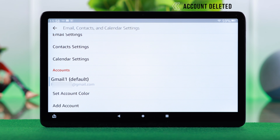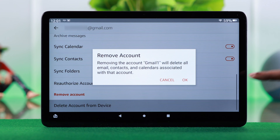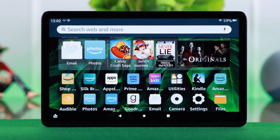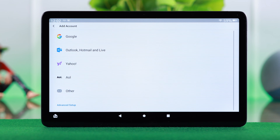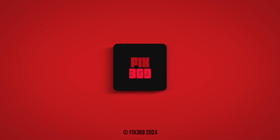Finally just tap OK. The chosen email account will be deleted from your Fire tab's mail app. You can remove all accounts by the same process. This is how you can add multiple accounts, switch between them, and remove any or all of the accounts right from the mail app on your Fire tab. Hope this video was helpful — thank you for watching.